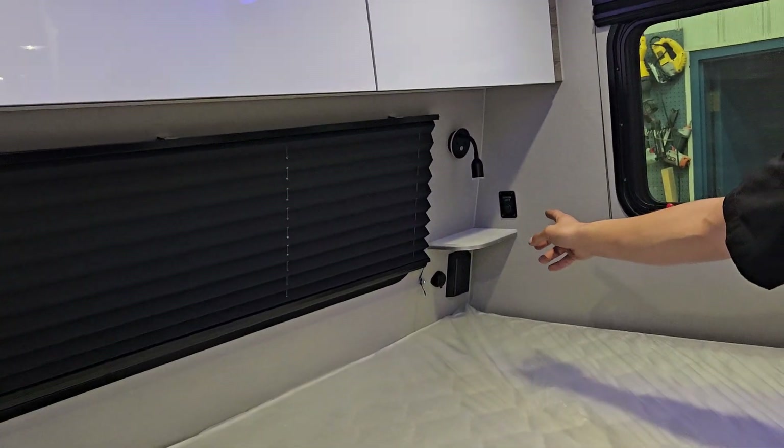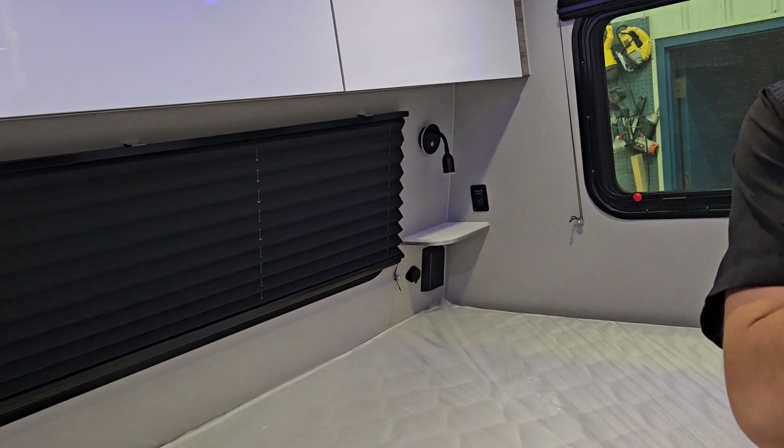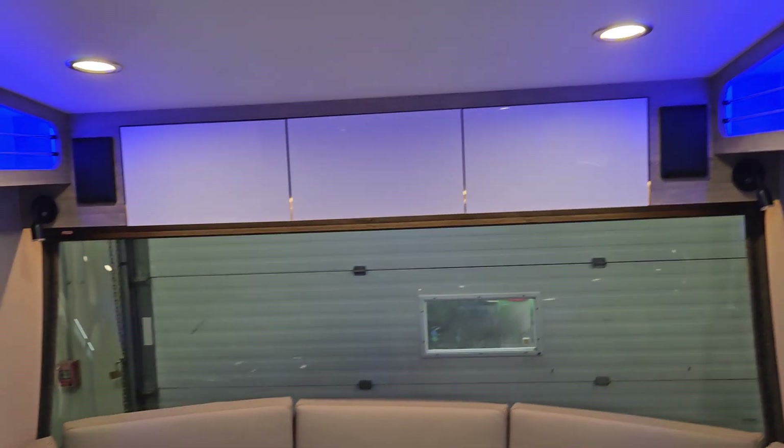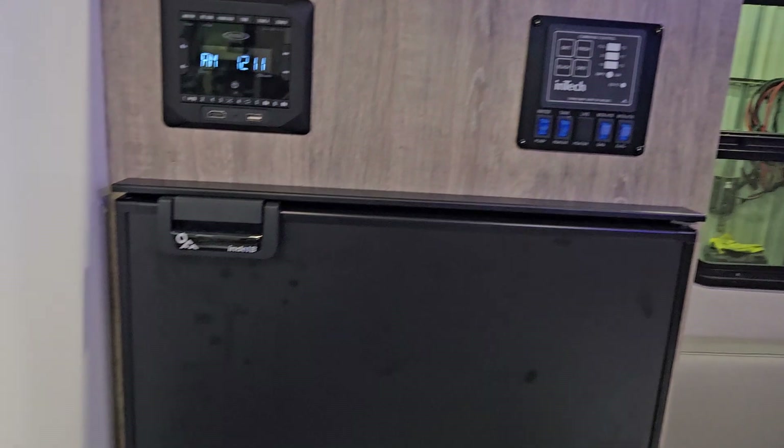In the back corner there is another bedroom light switch — it is tied in with the one at the entrance. They work opposite of each other, so you can turn it off at one end and turn it back on at the other.